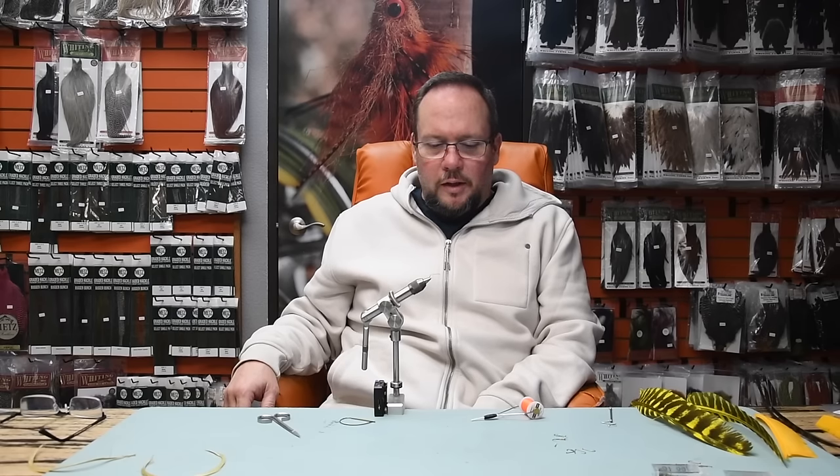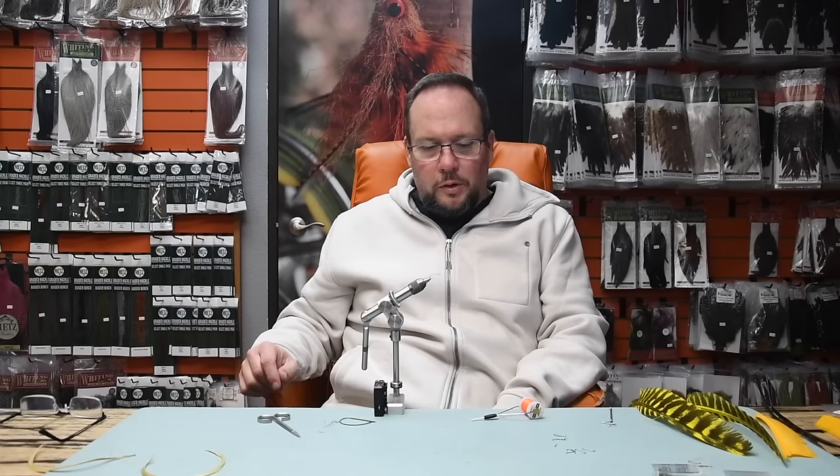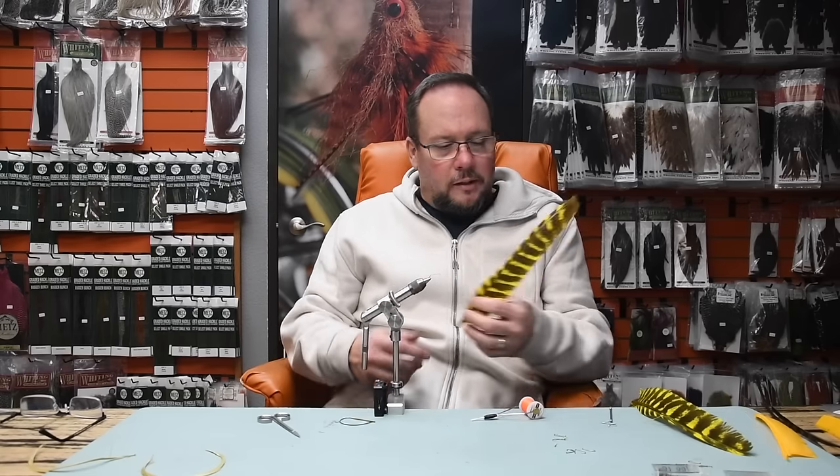Hey everybody, it's Charlie at Charlie's Fly Box. As part of our Ask Charlie series, one of the questions we've gotten a whole bunch of times over the course of the last 10 years is to explain a little bit more about biots — how they work, what you can do with them, and how to make bodies. I'll also show you how to do biot tails, like for prince nymph tails.